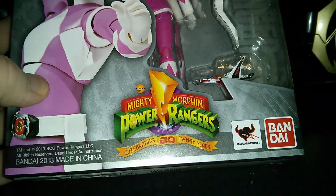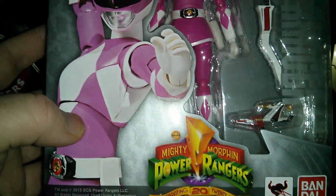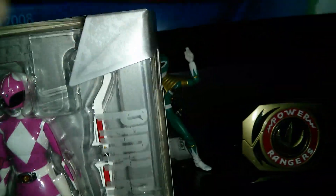Ages 15 and up. The Power Rangers are celebrating 20 years. I was only about 3 or 4 when the Power Rangers first started.